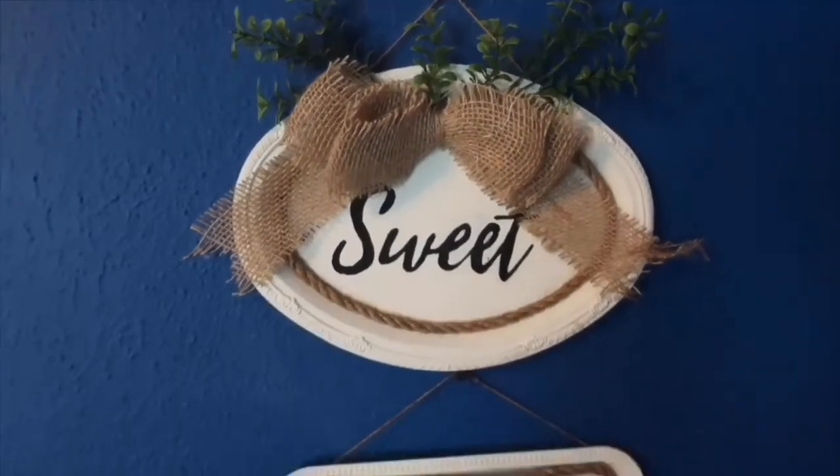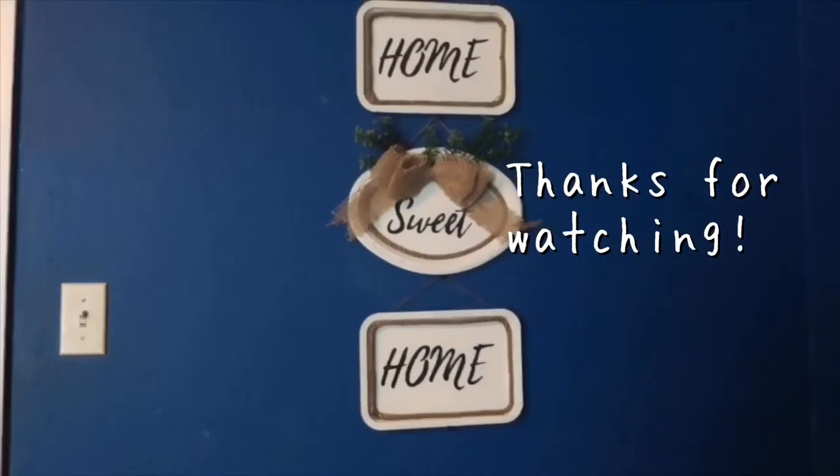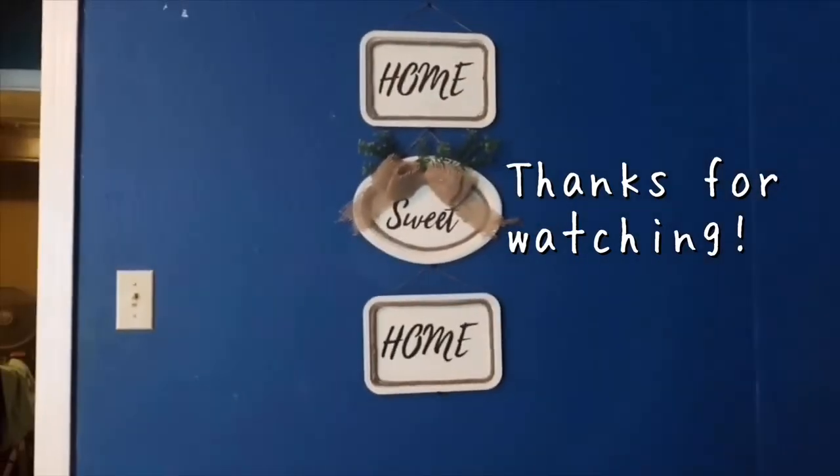If you're new here, go ahead and hit the subscribe button and the bell so you'll know when I upload new videos. Thanks guys, hope y'all enjoyed it!